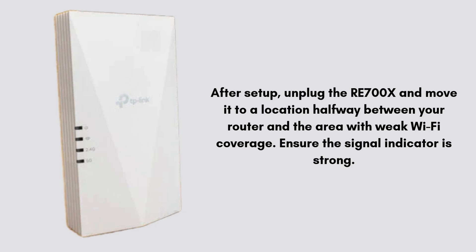After setup, unplug the RE700X and move it to a location halfway between your router and the area with weak Wi-Fi coverage. Ensure the signal indicator is strong. Once positioned correctly, the RE700X should extend your Wi-Fi network and improve coverage.